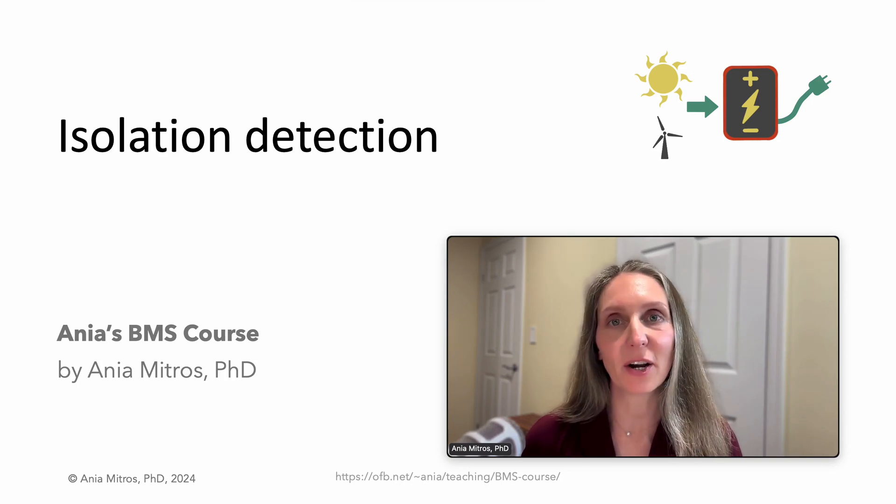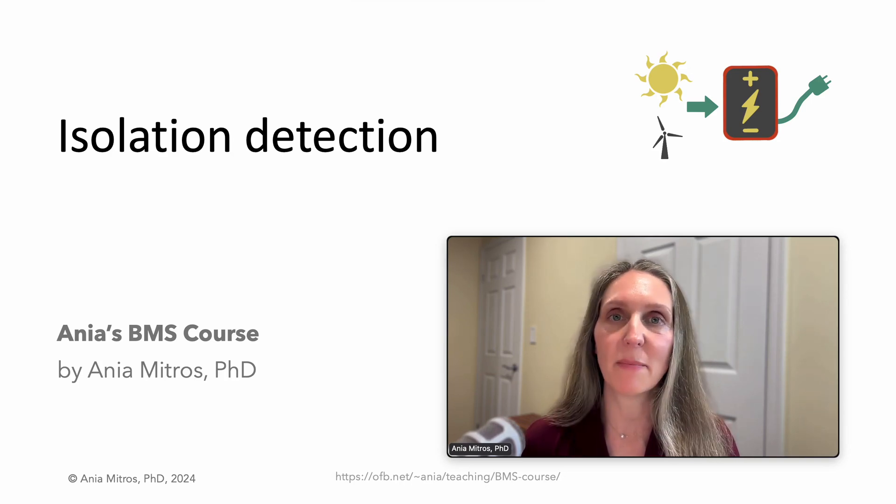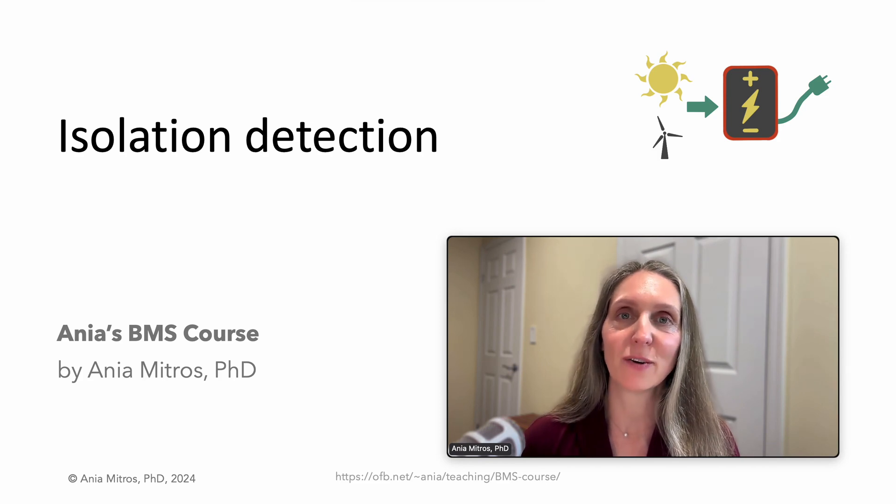Hello! Welcome to the lecture on isolation detection in my Battery Management Systems course. This topic will be rolled into the BMS Functions lecture in some future revision. Thank you for joining me in the transition to sustainable energy.